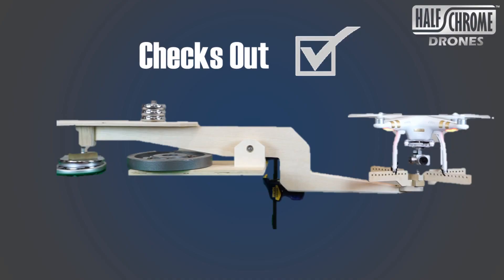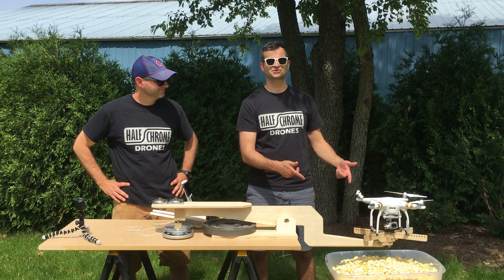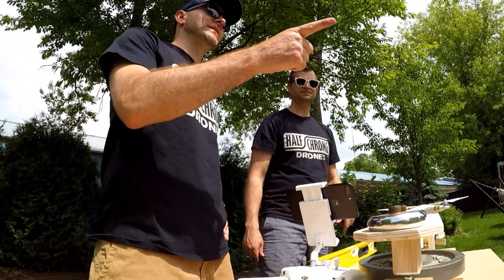We've got everything leveled out, so we're going to measure some drone thrust. We even brought some popcorn along to make it more interesting — get your popcorn ready!